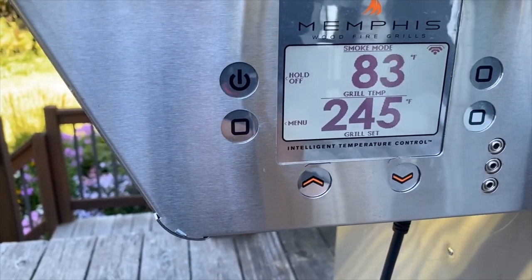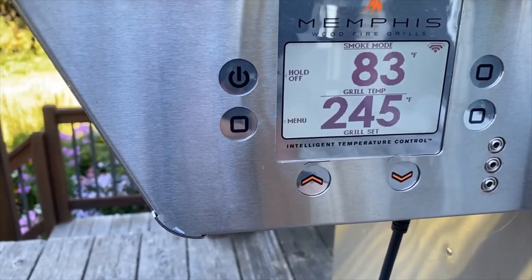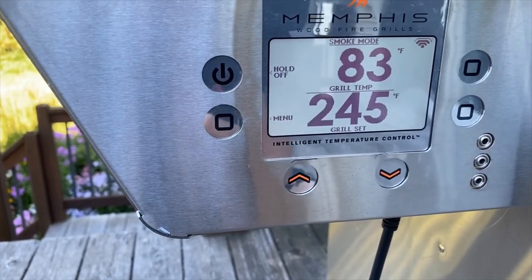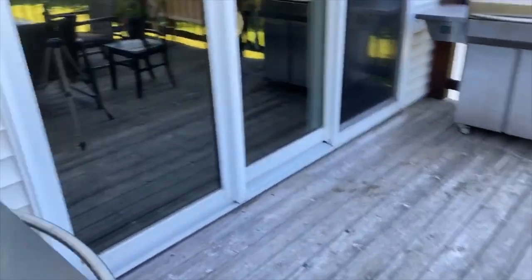I have changed the temperature on my app to 245 degrees. It's showing there as a set temperature and I'm in startup mode at 83 degrees. And if I come around to the back of the grill and look at the seam here, I can see that my LED is solid green which means that I'm connected and good to go.